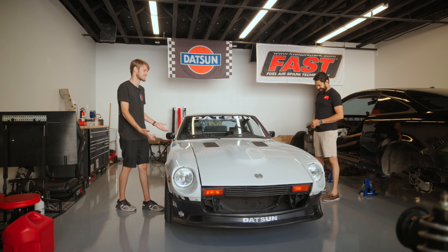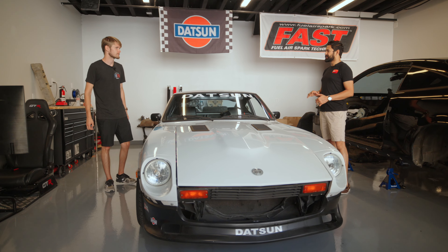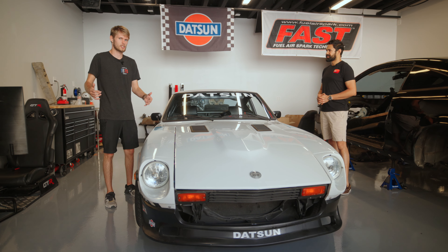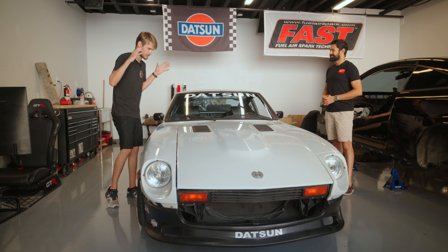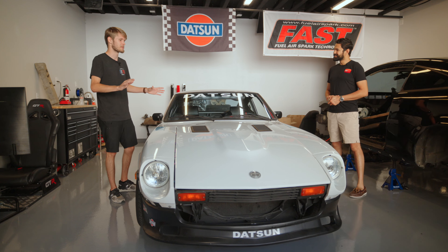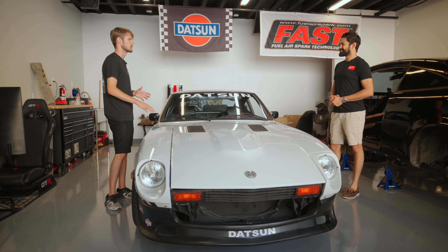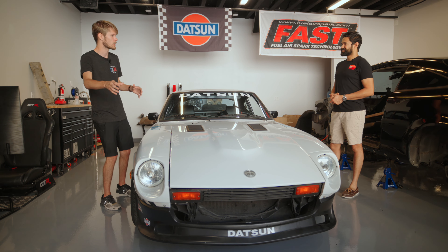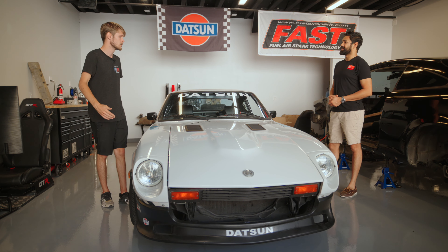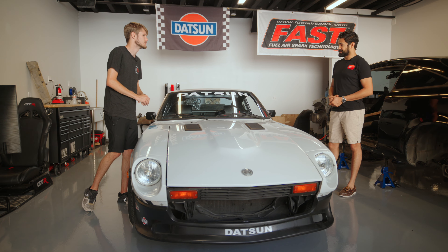It doesn't have AC, so it's pretty much undriveable in a Texas summer — but I love driving it. Would you ever sell it? No, never. I've gotten offers and it just means too much to me. It's almost symbolic. This is the car I learned to work on cars with — made a lot of mistakes, some of them on camera. But because of this car, I'm able to do stuff like the Goblin. I encountered so many issues that I was able to push through and solve. I'm not going to sell it.